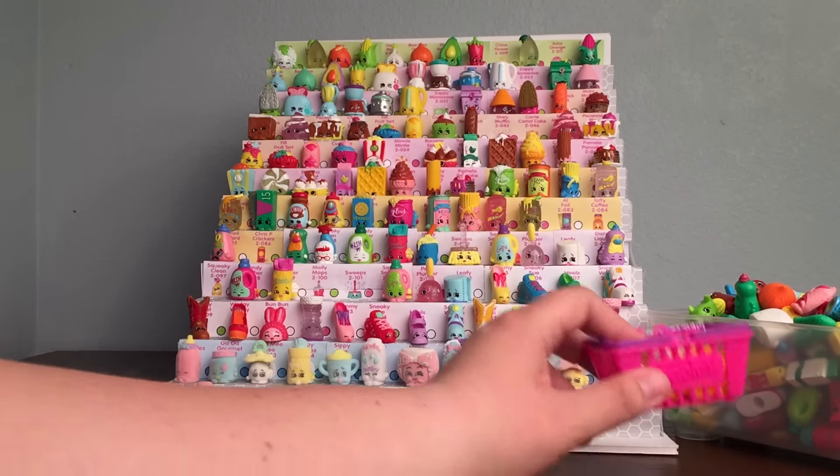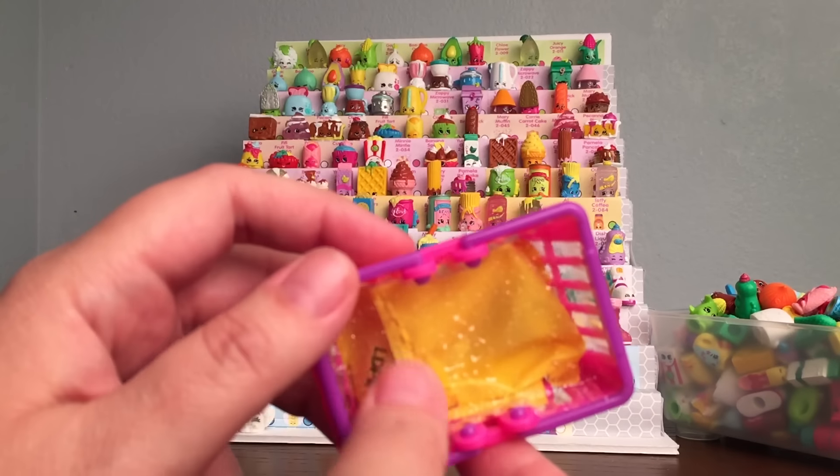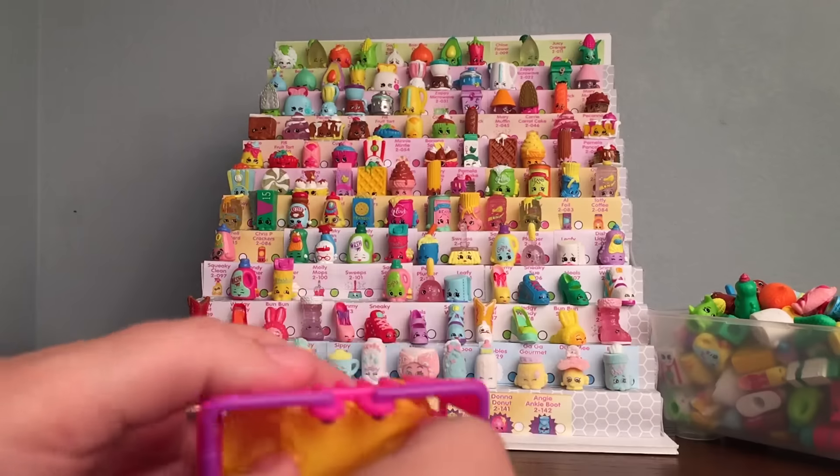So let's cross our fingers that we get two new ones in our hidden basket. Let's go ahead and open it up and see which ones we get.